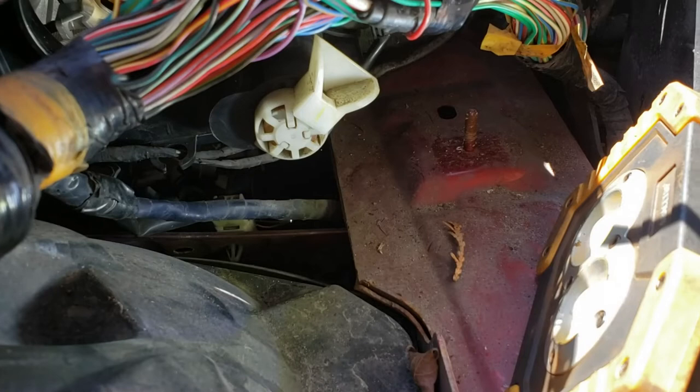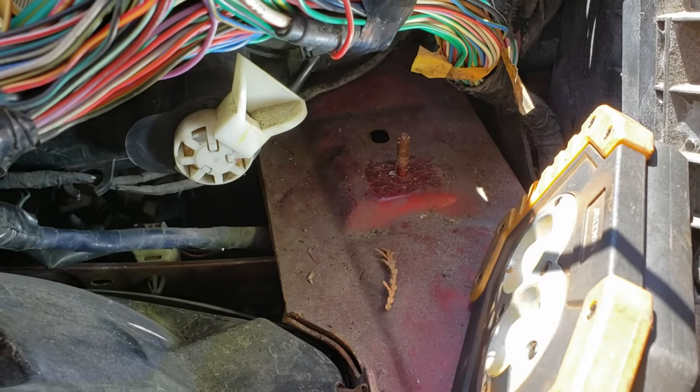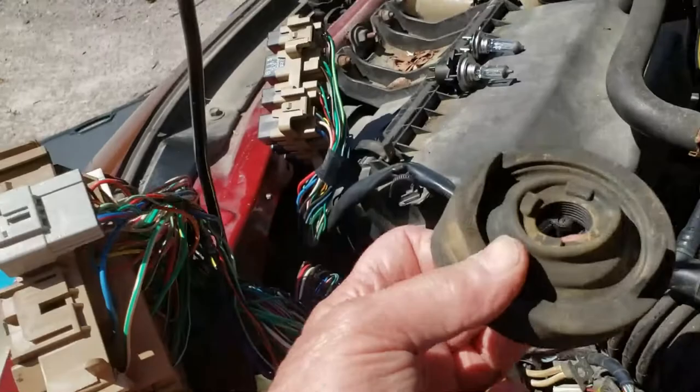I don't know if I can get the camera in there to show you what's going on, but there is a little spring steel clip which holds the bulb assembly in place. To get at it you have to take off the rubber boot — don't worry, it goes back on easily enough. It's this thing here. These two tabs here — one of those is to pull on it — and the connector.